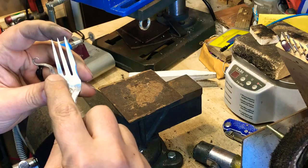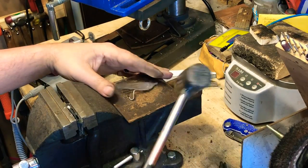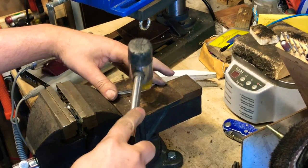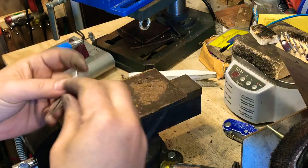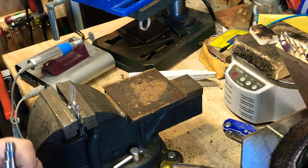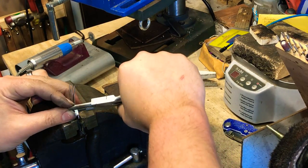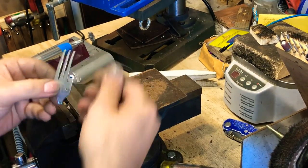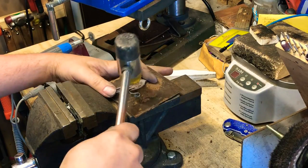So my twist is actually going down starting right here. Here's the trick I've been using: once I get it that little bit, I'll take and lightly hammer it to try and get it to go around the rest of the way. Now I'm going to take and bend it down a little bit more. Now we've got our bend going.